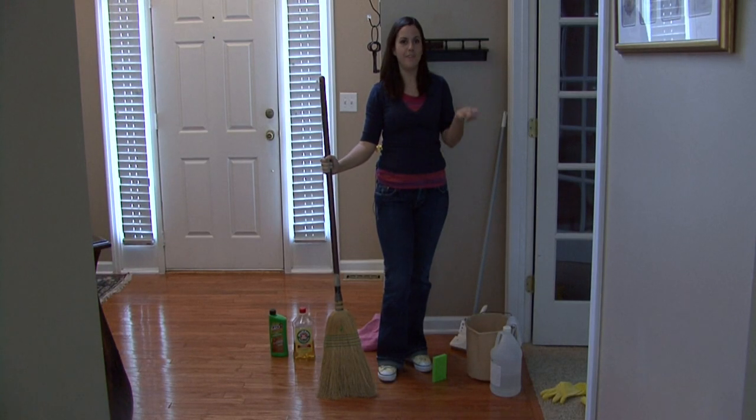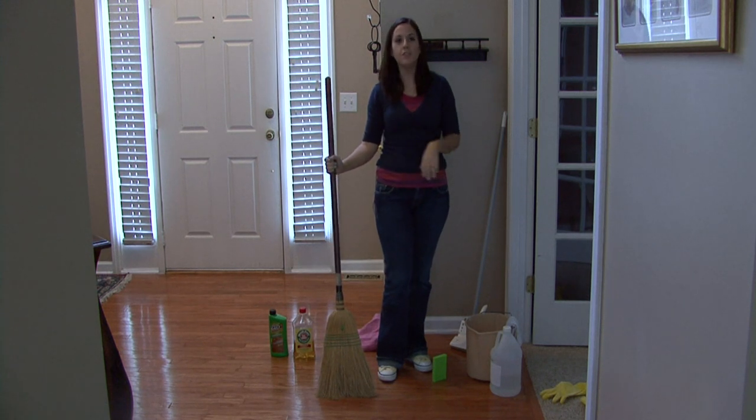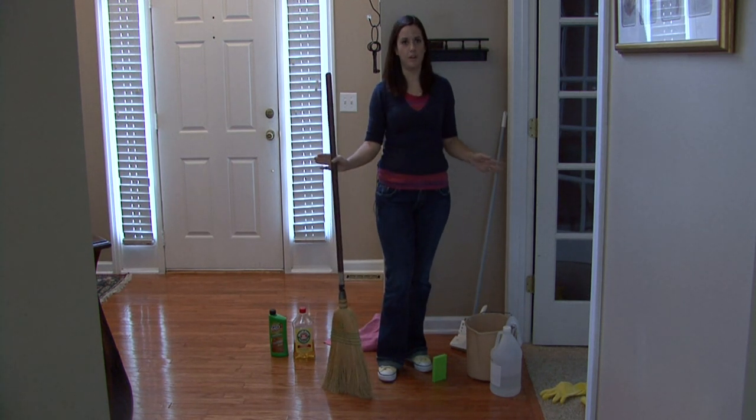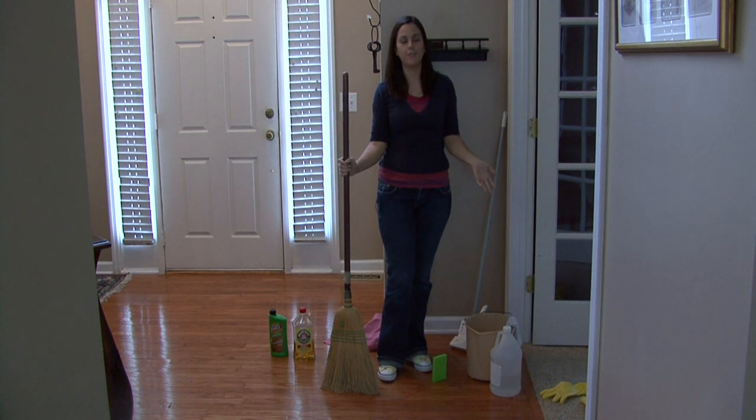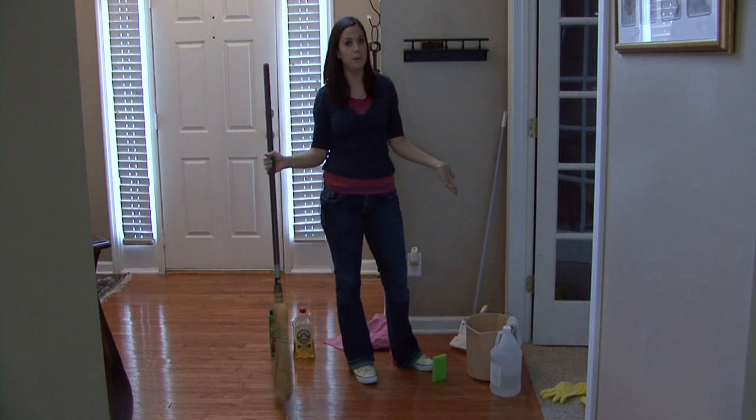Hi, I'm Rachel Etuzas and I'm going to tell you a little bit about using vinegar to clean wood floors. You can use vinegar to clean all the floors in your house. You can use it to clean linoleum, tile, really any surface in your house. Vinegar is the cure all, especially for you earth friendly people like me.